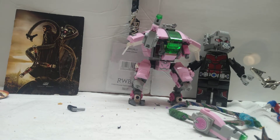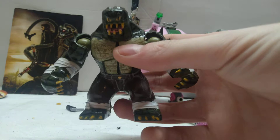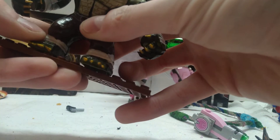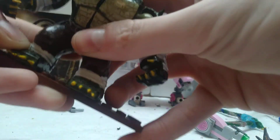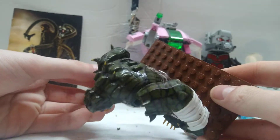Today, I'm excited to show you all my custom done big figure of Killer Croc from The Batman. As you can see, he turned out incredible. I think I did pretty freaking good.